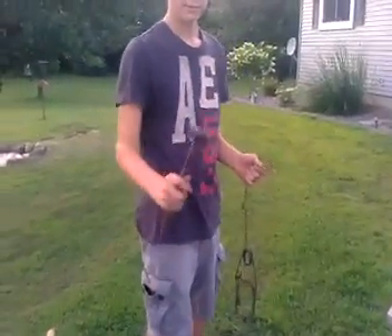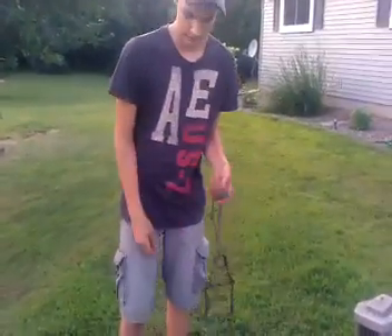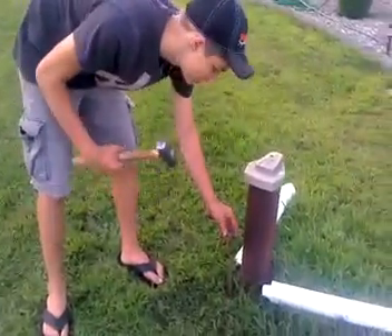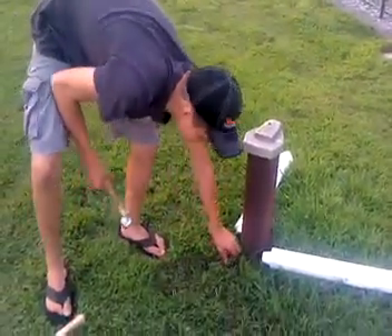This is called a Stake-O-Lyzer — this is for the 110, it's a stake and a stabilizer. You throw it through the trap ring, put it right on the point. This can also be used on bridges — just put it right on the point, just like that.